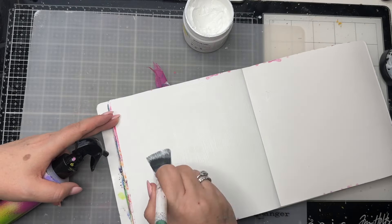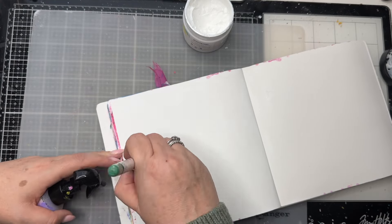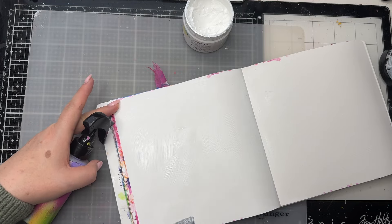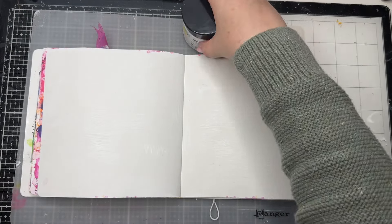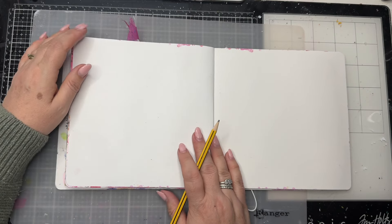I'm playing in the Creative White Journal from Art by Marlene — this is the larger of the two white ones that she does. I'm using some of her gesso and just popping that onto the page, letting it down a bit with water because it's quite thick and I only needed light coverage.